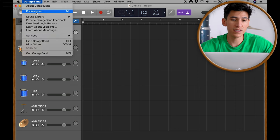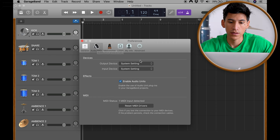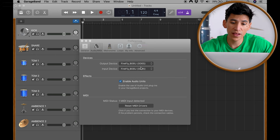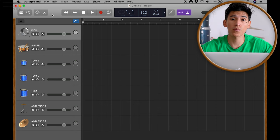Now go to Preferences, Audio, MIDI. We are going to select in Output Device our interface — in this case the Firefly 808. Now the interface is connected to the computer and to the audio software.